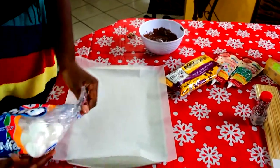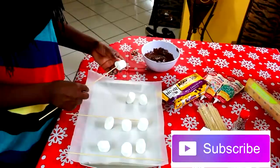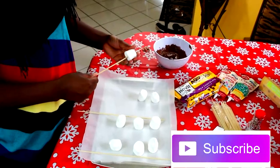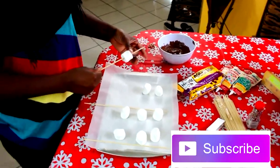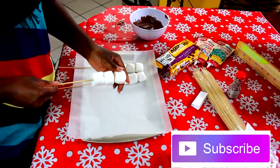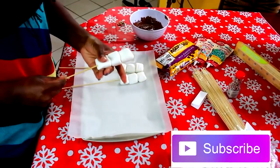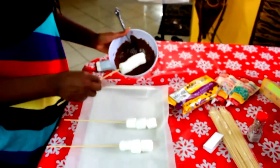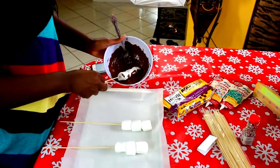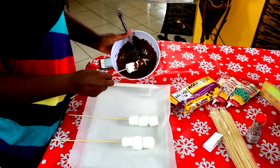Now we're gonna use the parchment paper, put it down, and we're gonna get three marshmallows. I'm only making three marshmallow pops, so we're gonna go ahead and put three of them on each skewer. It depends on how many you want to make. Go ahead and try to make them the same size so it'll be easier. Then you're gonna go ahead and dip these into the chocolate and make sure they're all covered up.